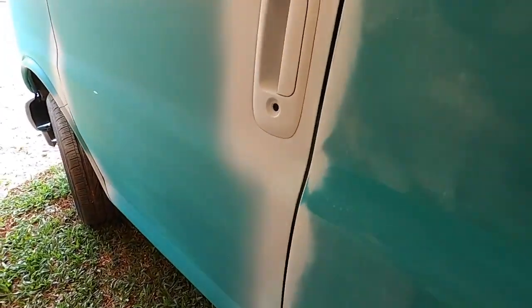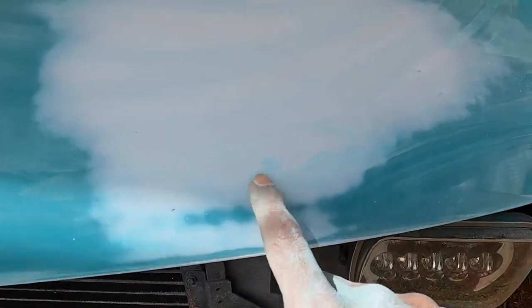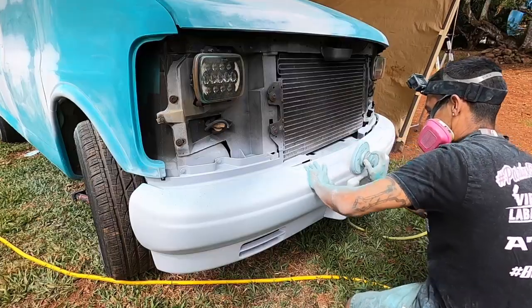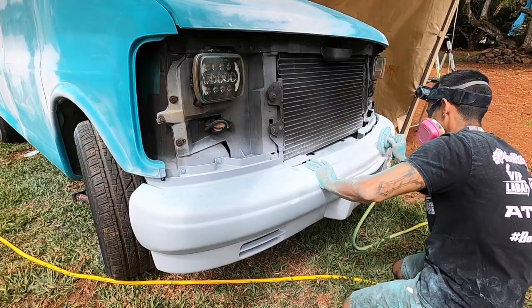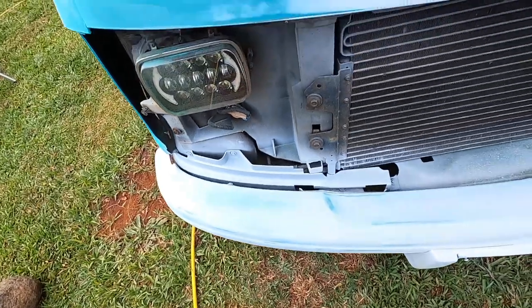We're just kind of re-going over all the panels. All the body work is done — we're just cutting the 2K filler primer. Right here looks like we can use a little glaze putty. Other than that, everything looks good.